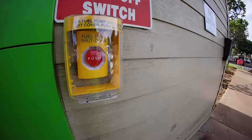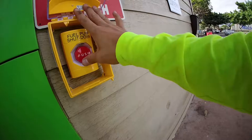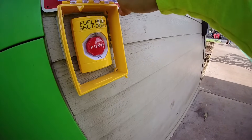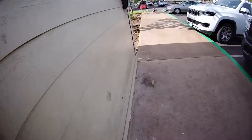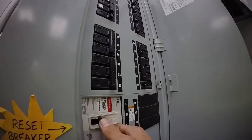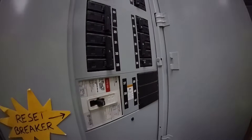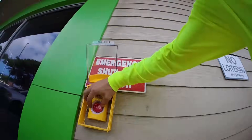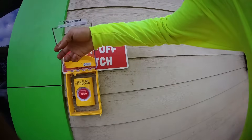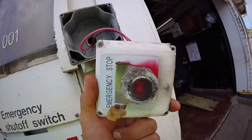You've always wanted to do this — here's your chance. I expected it to make a noise. Sure enough, it seems that it has turned off the pumps. If I try to reset it, it trips instantly. To reset it, all you do is just twist it like that. Now I'll just reset the breaker. On to the next gas station.